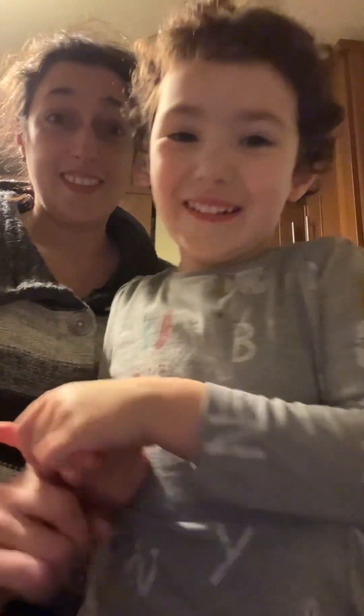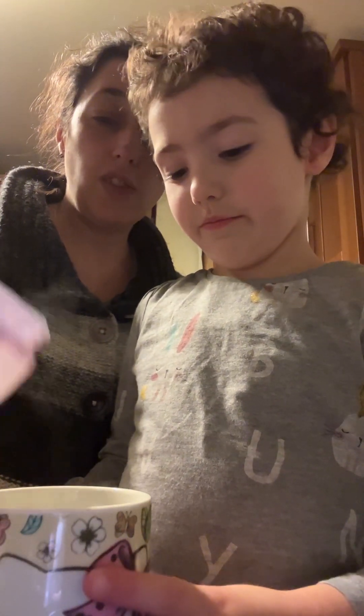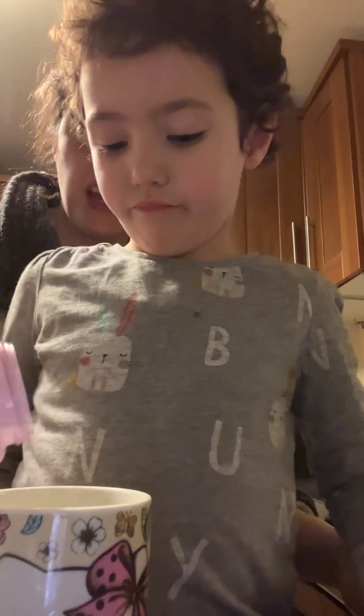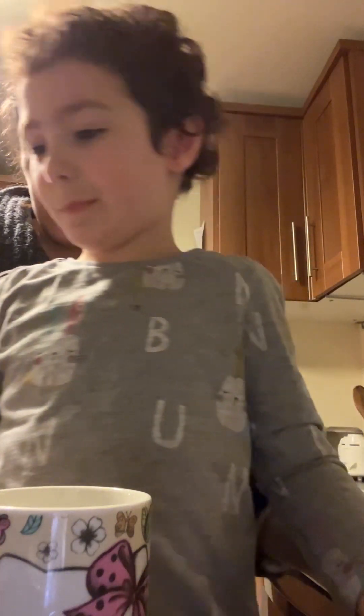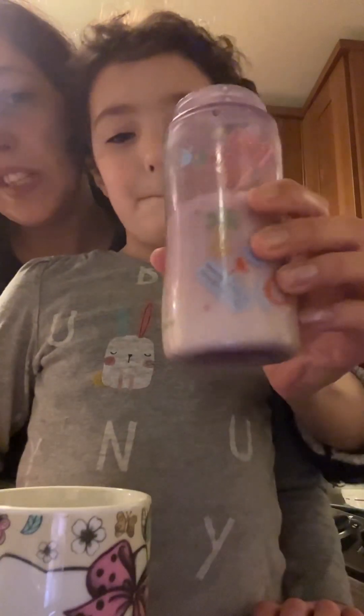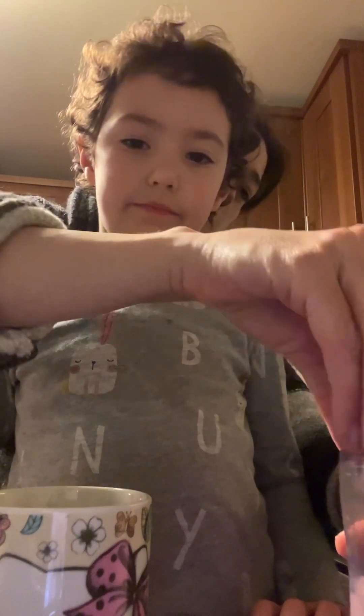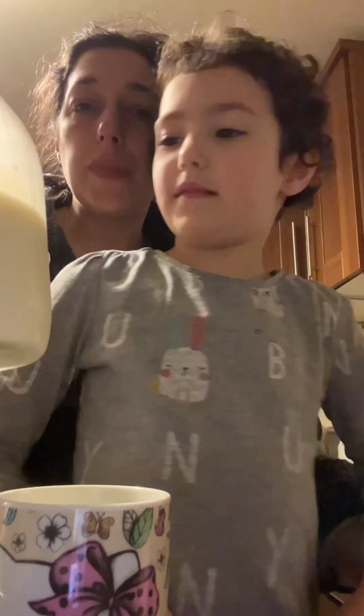This is how you make golden milk. Take a mug, put some milk in. I'm taking some of Ori's milk because it's a bit too hot for her, so I'm going to take some out of hers and put a bit of cold in hers. That part of the recipe is irrelevant — that's just because Ori's having some milk. She likes to have milk at bedtime and mummy likes milk at bedtime too, but I like my milk to be golden.